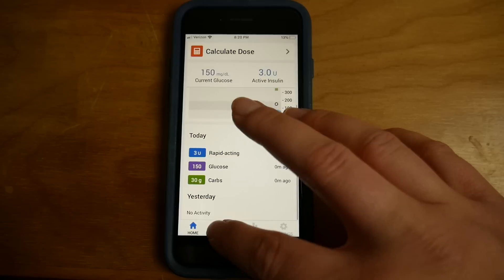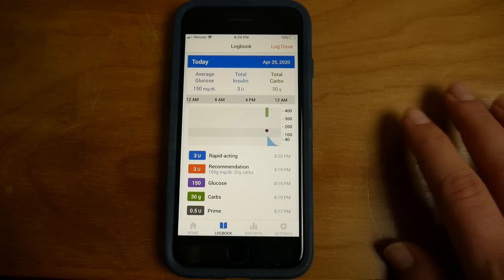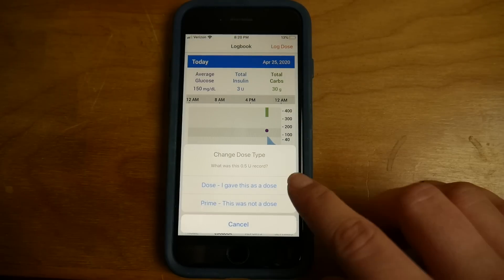I think it's really cool that it's smart in that sense and knows when it's a prime versus not, because obviously if it's a prime, it doesn't want to count that in your active insulin. Since I had to do a lot of units to get the piston up to the cartridge level, I'm going to have to relabel a lot of these doses as primes, which is easy to do in the app. You just go into your logbook, look at your doses, and mark them all as primes. So I have no active insulin now, because those were all primes.